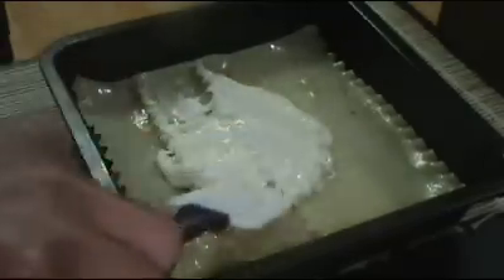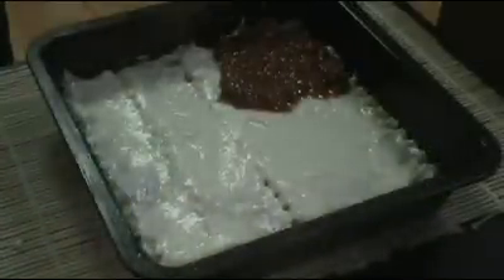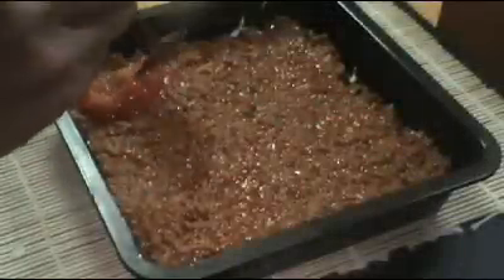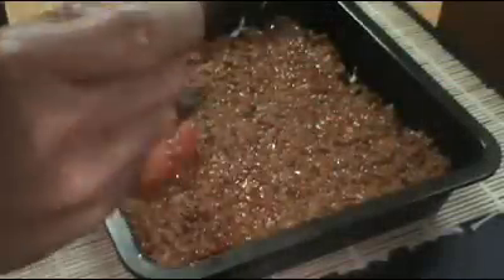Now the white sauce over the noodles, just so we get a nice even distribution. Next, another even layer of meat sauce, followed by a bed of crushed tomatoes — this will make the lasagna nice and moist.